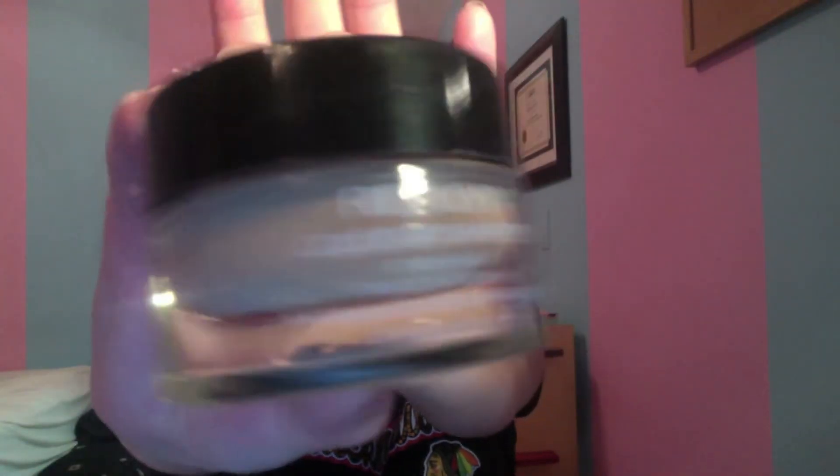Now I'm using my Revlon Colorstay Whipped Cream Foundation in the color 250, and I'm just going to put this on all over my face. Since I'm super pale right now, I had to go out and buy a foundation that actually fit me. Since I was in love with the consistency before, I just went ahead and went with the same one I've already had.